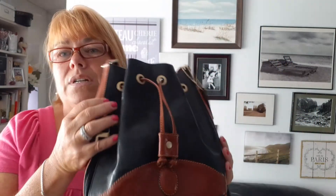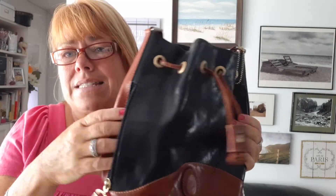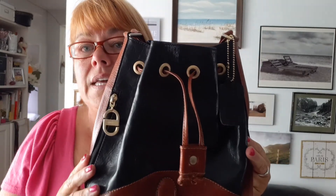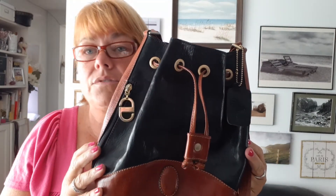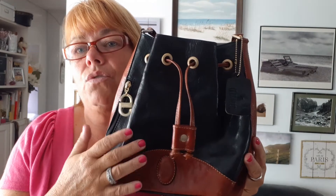It has a little side pocket which is definitely deep enough — you may not fit a phone in it, but you'll definitely get some keys, Kleenex, lipstick, a couple of bucks, a credit card, whatever you reach for quickly and regularly. It just has a great look; you have no doubt that it's a vintage piece — the two-tone coloring is very identifiable.